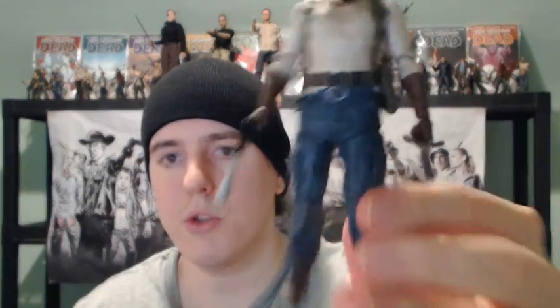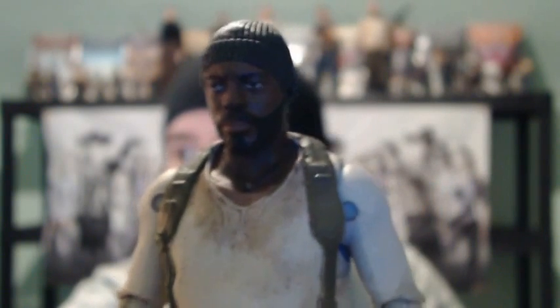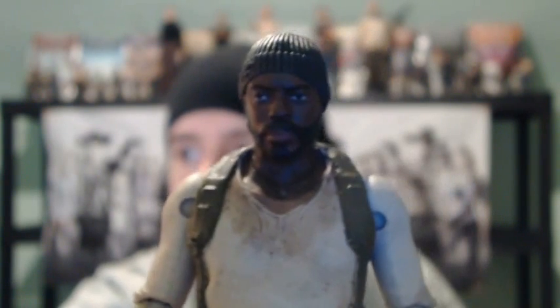Let me just change the focus here so you guys can get a better look at him. A pretty good looking figure, to tell you the truth. I think it looks — I'd say maybe Chad Coleman 90%. I'd say it's almost exact likeness. I wouldn't say it's perfect; it's kind of hard for them to get a perfect likeness on these smaller figures. But for the head sculpt anyway, it's pretty much there.